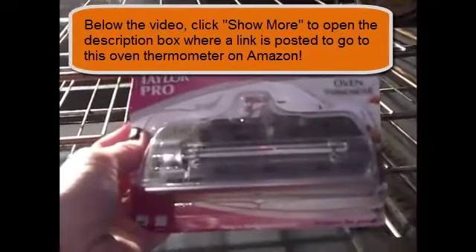I'm going to take it out of the package now and show you how nice it is. See how nice and wide it is? I love this thing. It's got a nice wide base, so as you pull the oven racks out, it's not going to turn and fall.